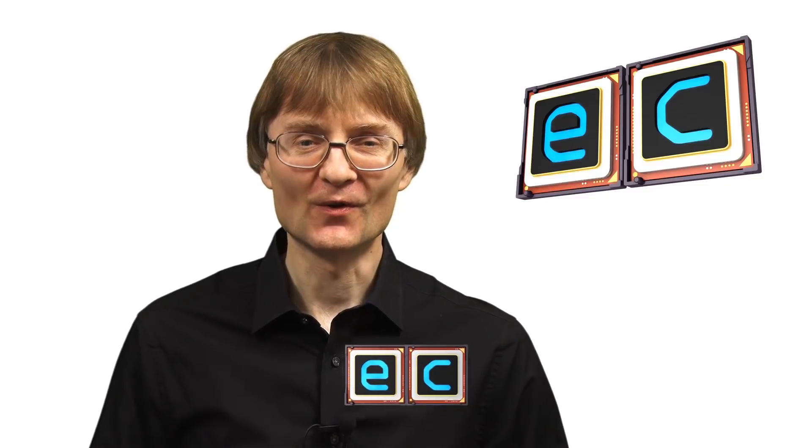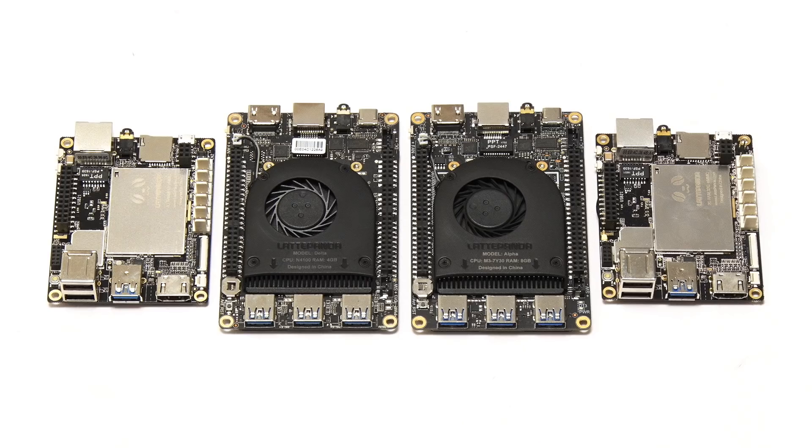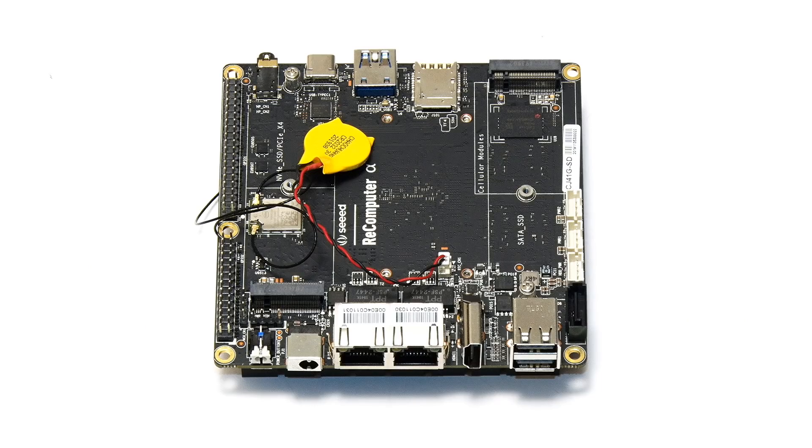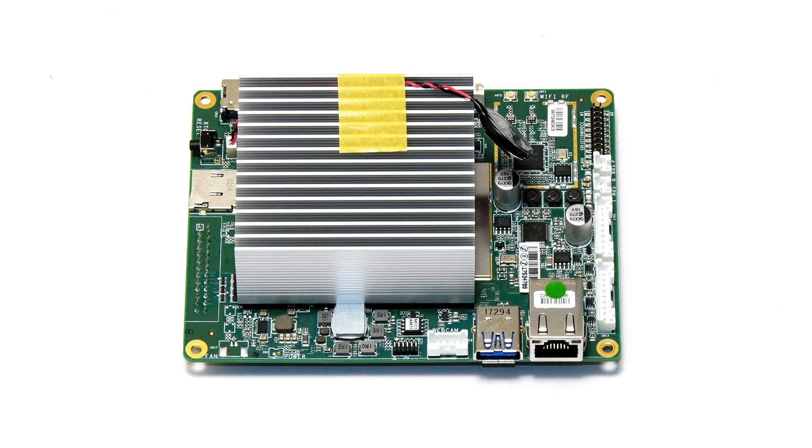Welcome to another video from ExplainingComputers.com. This time I'm going to compare the eight different X86-based single board computers that I've previously reviewed on this channel. Specifically, that means looking at four boards from DFRobot, two boards from Udo, one board from Seeed Studio, and one from Digital Loggers.